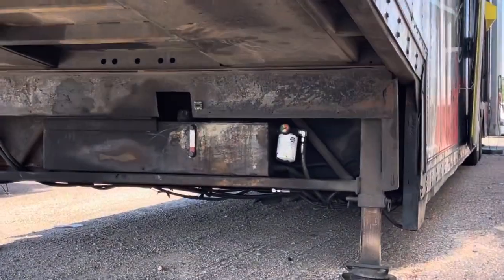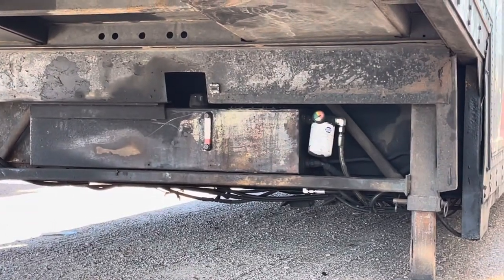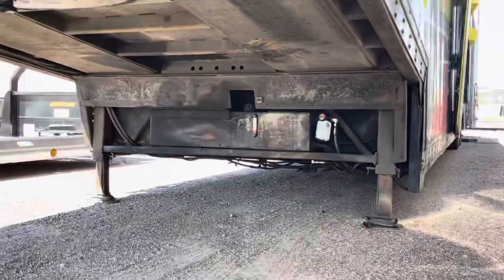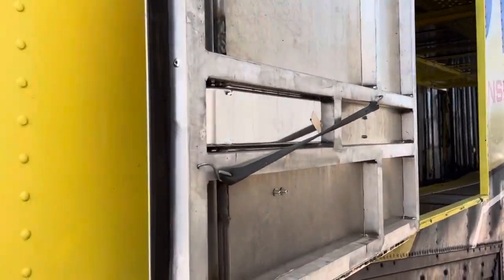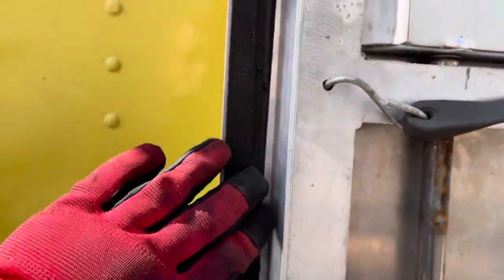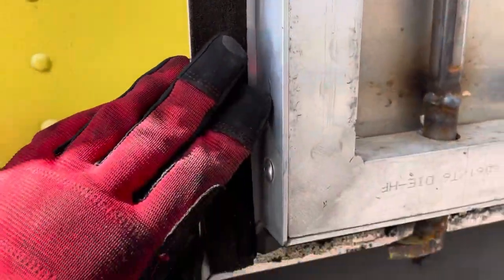That filter was replaced. There's a new hose there, and there are a couple of new hoses underneath that you can see. All the hydraulic hoses inside were replaced. This is the new aluminum door — I put a nice seal on it.